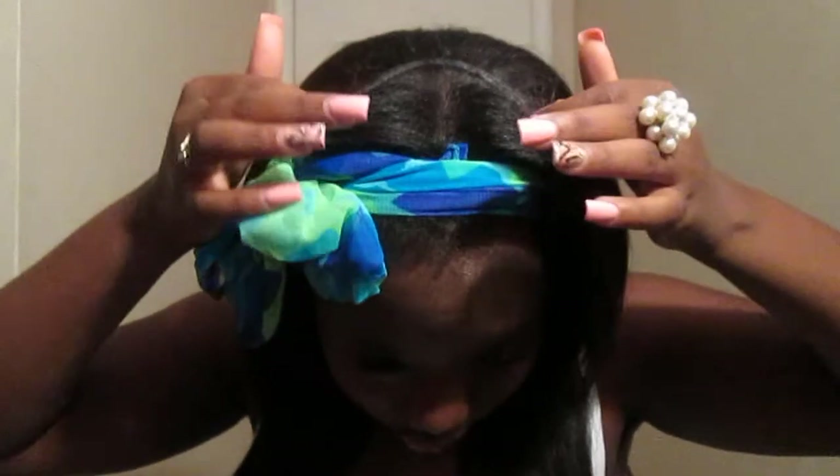For my braiding pattern, it's braids going down and then sewed up to right here, and I have this leave-out around my head. I've had this hair in for four weeks and five days — yes, I keep count. I got it installed on a Saturday because I had to go to a church Christmas party.